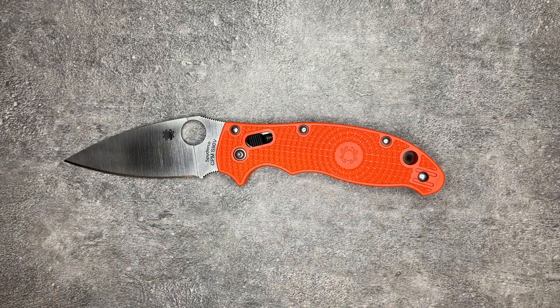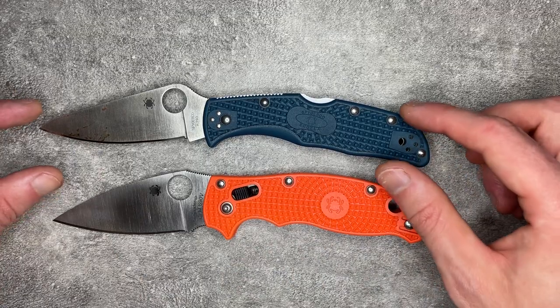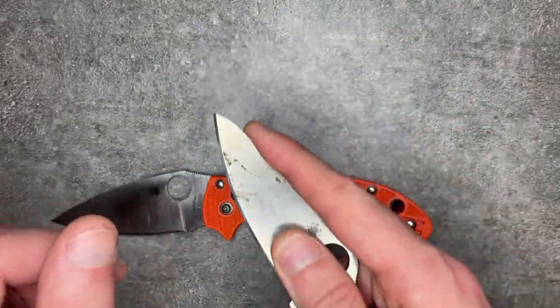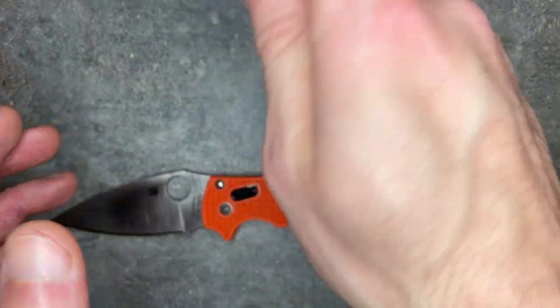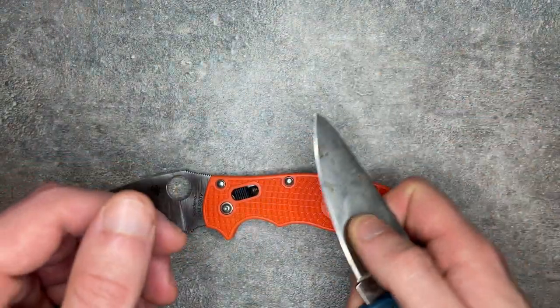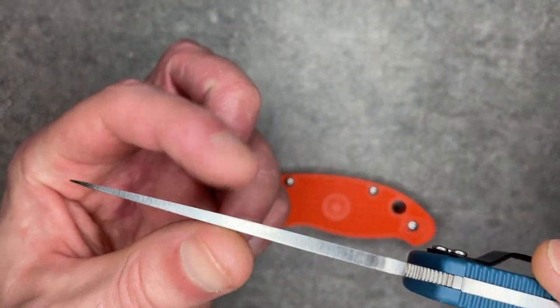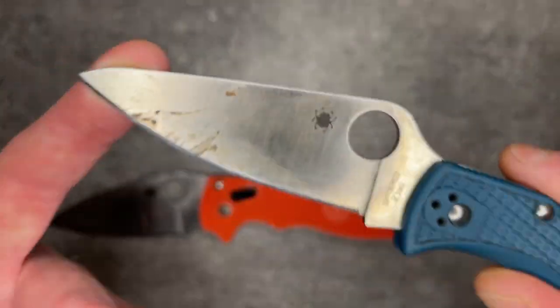Conversely, this blade starts to struggle a bit when you put it into lighter duty tasks. The Endura blade is skinnier — not as tall — which makes it much easier to fit into stuff. If I'm just trying to do a utility cut, get between things, or just do little paring knife-type cuts — the sort of delicate cuts that a lot of your EDC cuts tend to be — the Endura excels. It comes down to a super sharp bottom edge that excels at those EDC tasks.